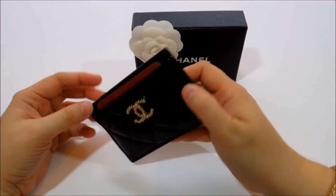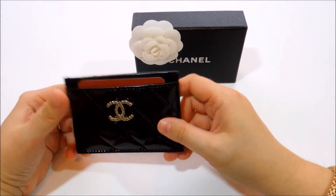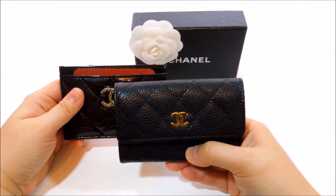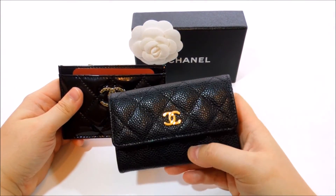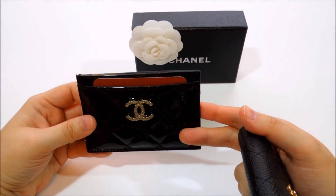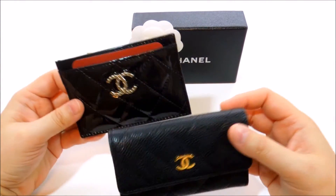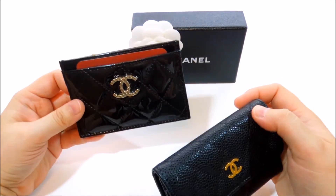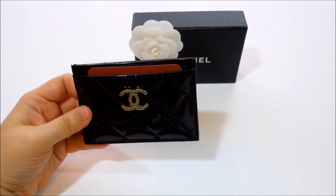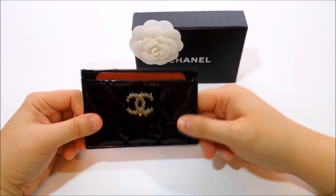They usually have quite a few designs to choose from in the store and they're not as difficult to get as the other one — though I heard from a lot of people it's not as easy to find as a regular card case. It is also a lot less expensive; I think it was about over a hundred dollars difference between both of them, so this one was cheaper.